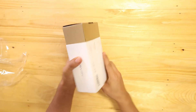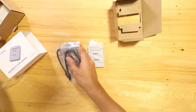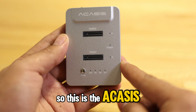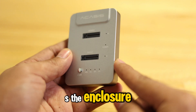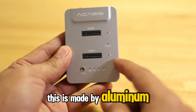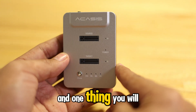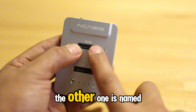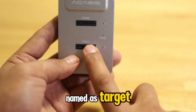Let's go ahead and open this one. This is the Akasis Dual NVMe M.2 SSD enclosure, made of aluminum as described on the back of the box. One thing you will notice here is that one slot is named as source and the other slot is named as target.